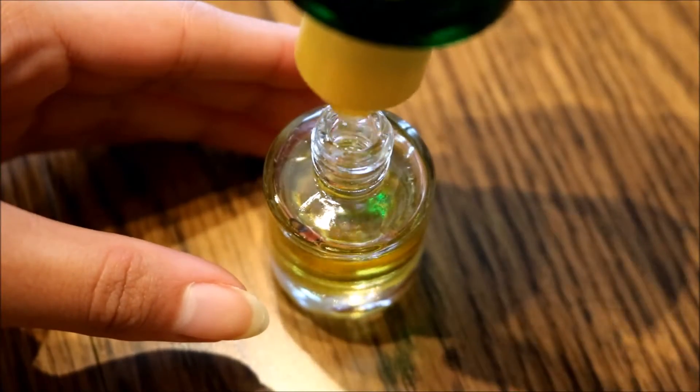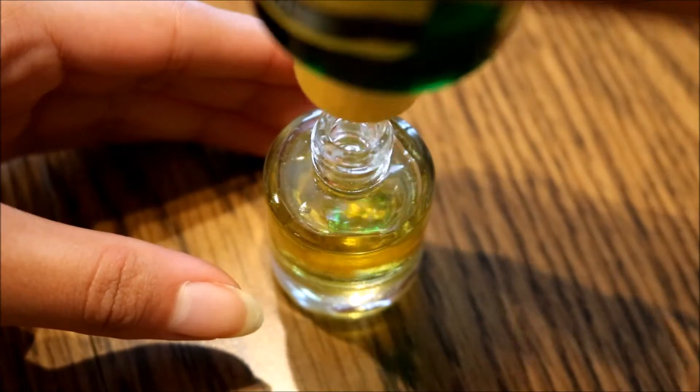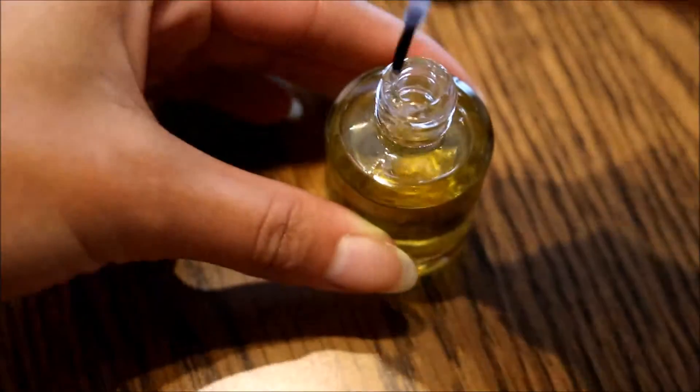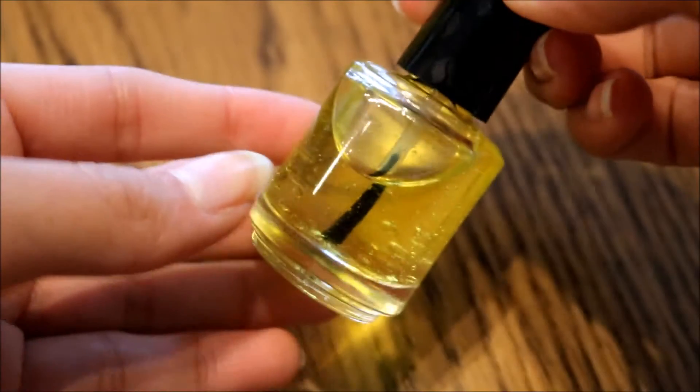And finally is the vitamin E oil. I'm filling this up until it's almost full, but you don't want it completely filled to the top. Now I'm just going to put my cap back on and shake it up to get all the oils mixed together.